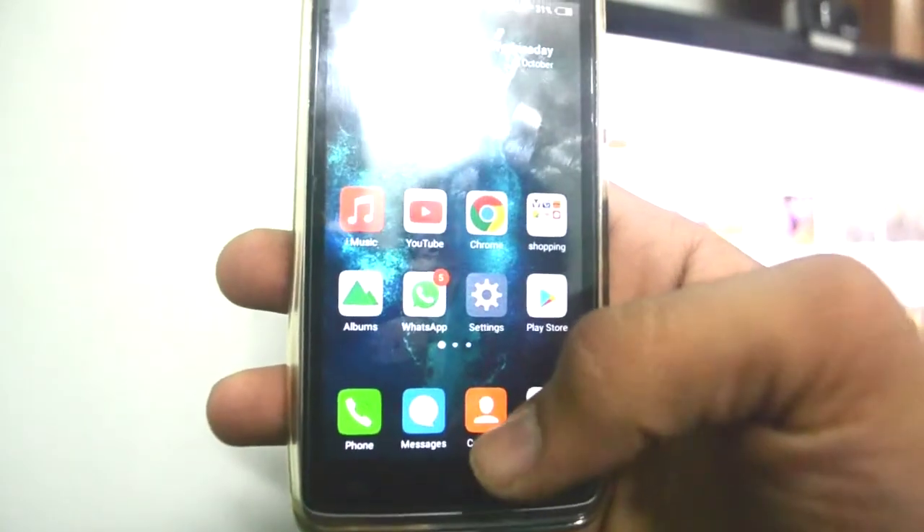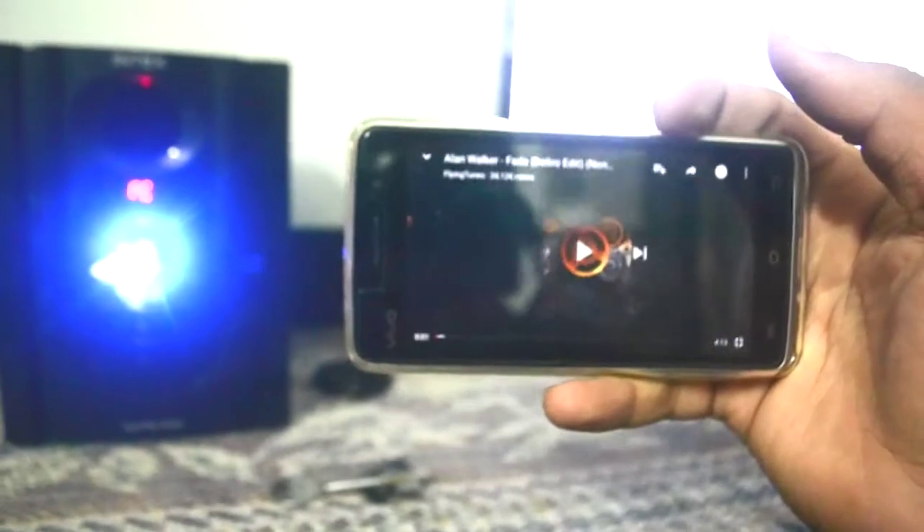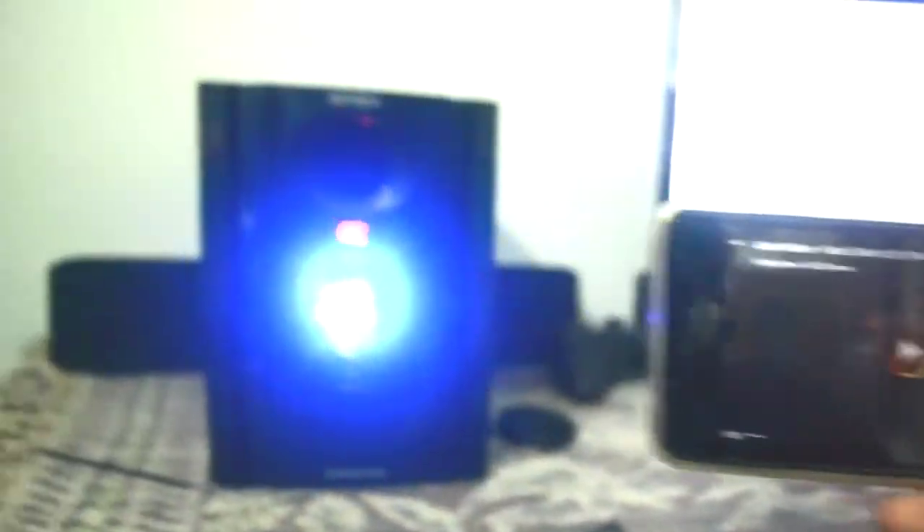My mobile phone and these speakers are now connected. Let me just show you by playing a music file. I will play this video and you will hear the sound from the speakers, not from the speaker of the mobile.